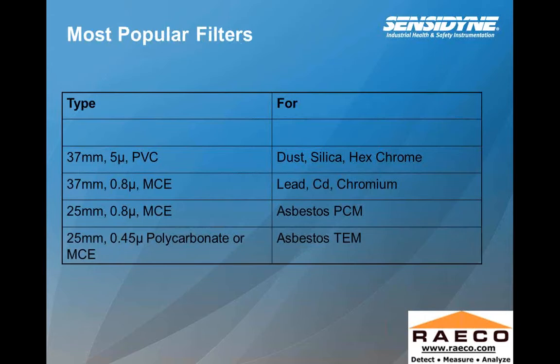Most popular filters: 37-millimeter PVC cassette would typically be used for dust, silica, and hexavalent chrome. A 37-millimeter 0.8-micron MCE cassette would be for lead and most other metals. A 25-millimeter cassette would be for asbestos PCM. A 25-millimeter cassette with a 0.45-micron polycarbonate or MCE is for asbestos TEM. The particle sizing on the TEM cassette creates high back pressure, so a personal air sampling pump might not have the capability for this type of sampling — it might require a larger 30-liter pump with higher back pressure capability.